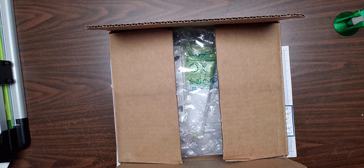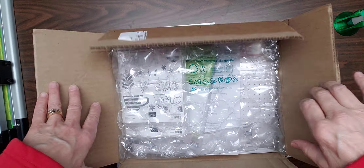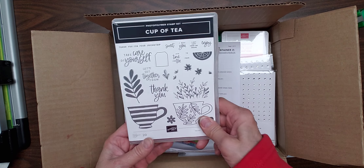Hi Stampin' Friends, this is Jamie Stotz Painter and today I am opening my box of my new annual catalog 22-23. Let's see what we've got.